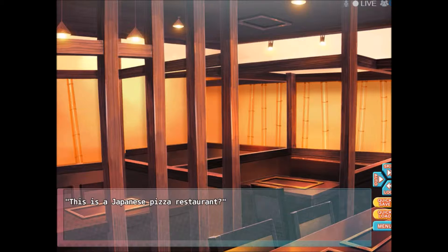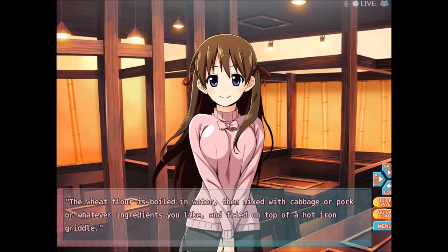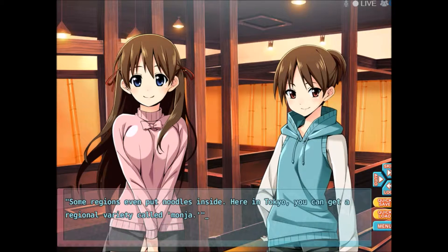This is a Japanese pizza restaurant? What? Yes, we call it Okonomiyaki in Japan. The wheat flour is boiled in water, then mixed with cabbage or pork or whatever ingredients you like, and fried on top of a hot iron griddle. Some regions even put noodles inside. Here in Tokyo, you can get a regional variety called Monja. But today, we'll be eating the standard Okonomiyaki.